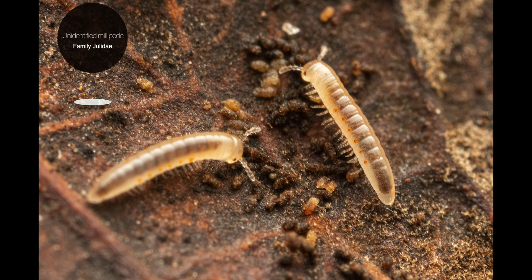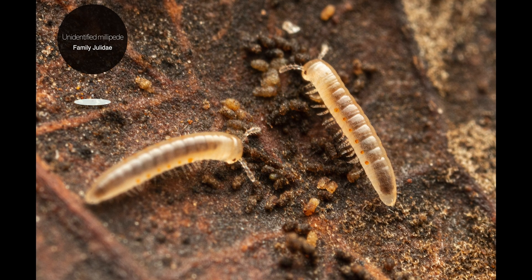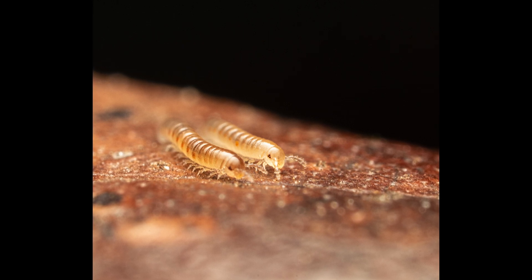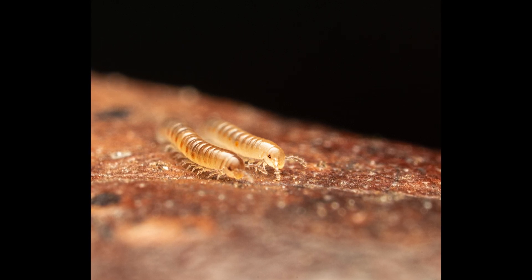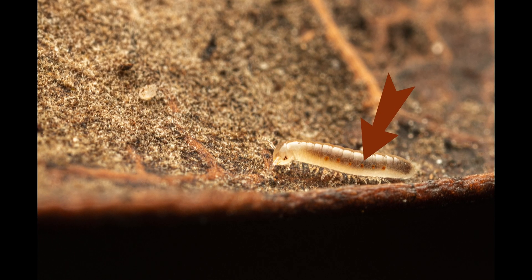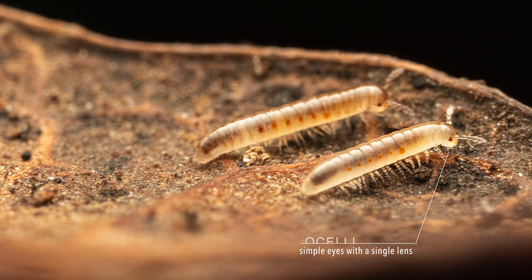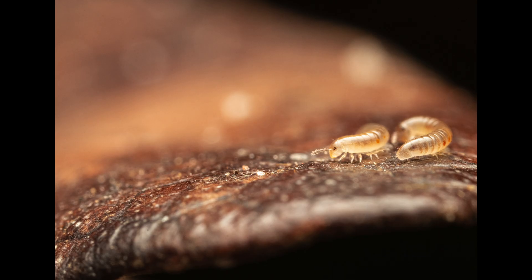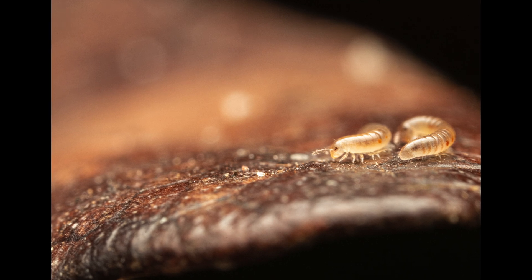The next few shots are of minuscule millipedes that I could barely spot with the naked eye either. They belong to the family Julidae, containing more than 600 species in around 20 genera. These were definitely juveniles and looked quite translucent with interesting red spots on the side. I only counted three simple eyes called ocelli on each specimen, which is indicative of them not having reached adulthood yet.